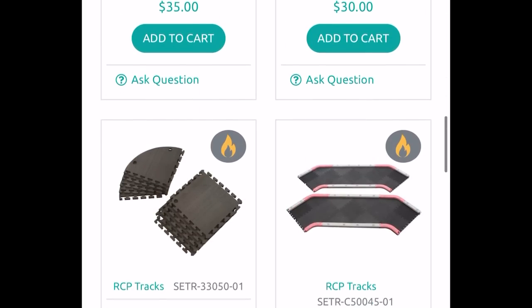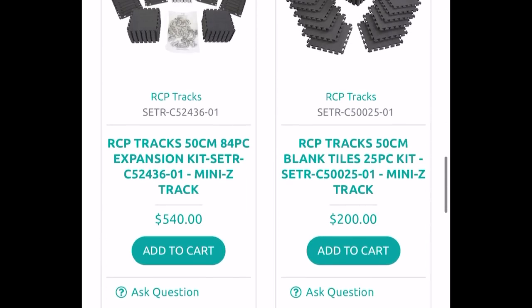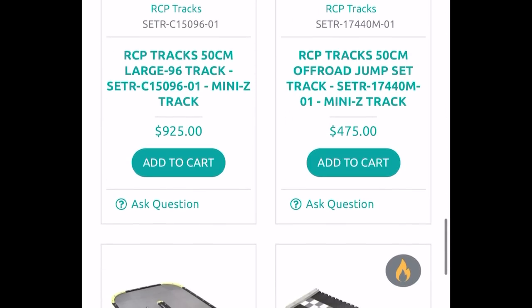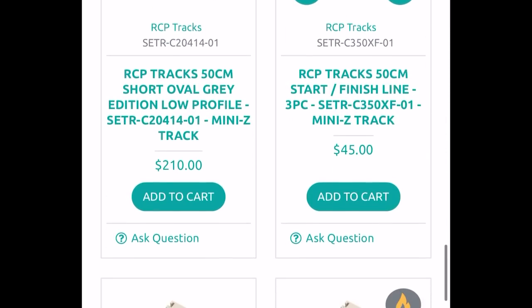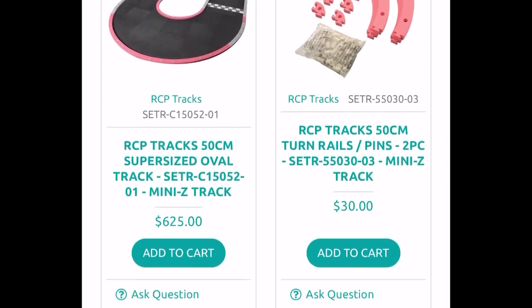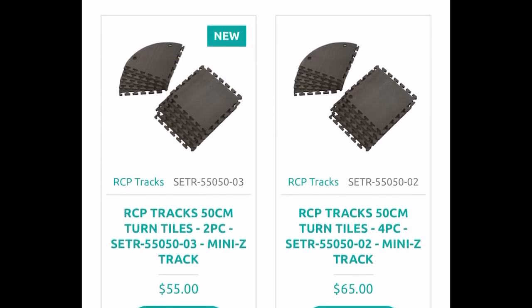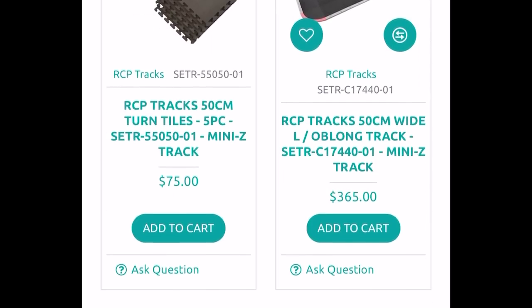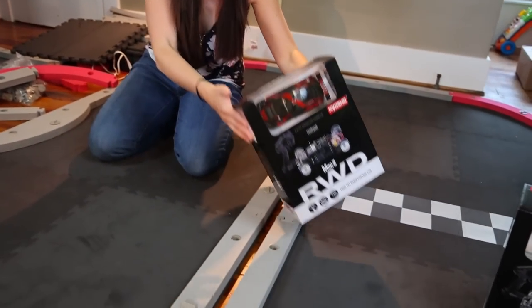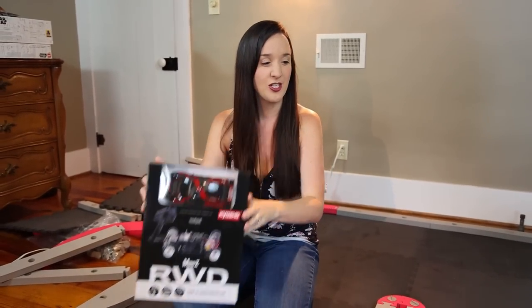The range of pieces this comes with varies tremendously — you can get it as simple as an oval or as complicated as a crazy track. I'm so excited we finally have something like this in our collection. RCP Tracks will be linked in the description box — we picked ours up at SoCal Hobbies. If you click that link it helps support us without costing you any extra.